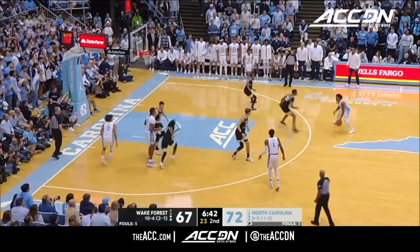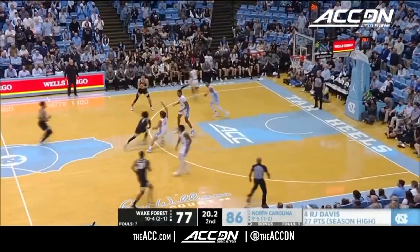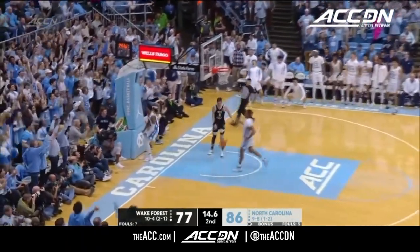Leaky Black slows it down. Caleb Love, top of the key for three — got it! The frontcourt quickly. The kick out — Leaky Black with the steal. How fitting, Leaky Black with the finish.